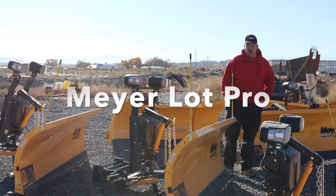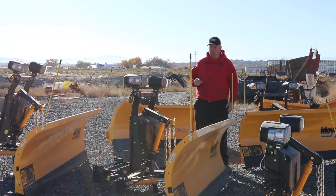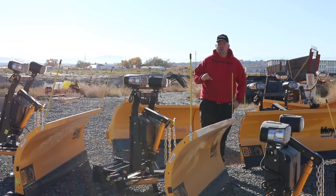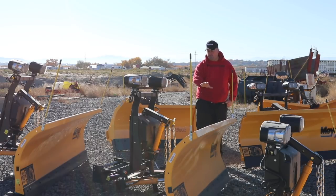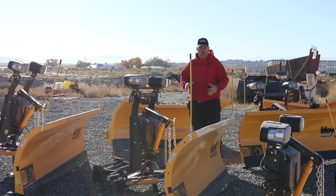These plows here are going to be Meyer's Lot Pro plows — one of our most common plows. I've got several different sizes. These are commercial-duty, heavier-duty plows for your bigger pickups — three-quarter-ton, one-ton pickups, and some larger SUVs. It's a heavier frame all the way back, a taller moldboard, heavier trip spring mechanism. Everything on it is just a little bit bigger and heavier than the Drive Pros.